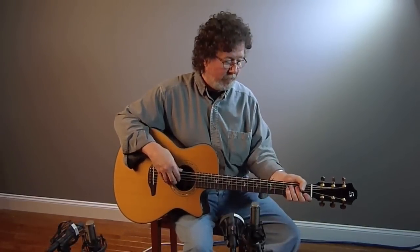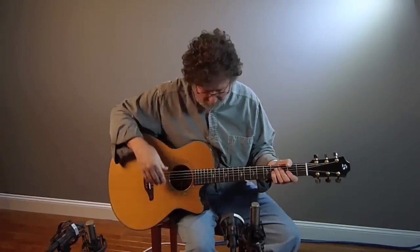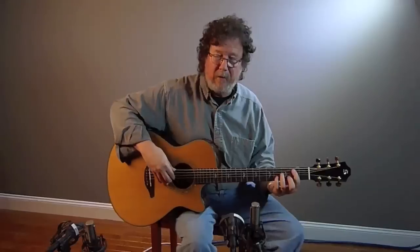Hi, this is Al Pettaway, and I'm here with this Stonebridge Grand Concert. This is cedar and Indian rosewood, and it's really quite nice. I'll play you this sort of standard sample here.